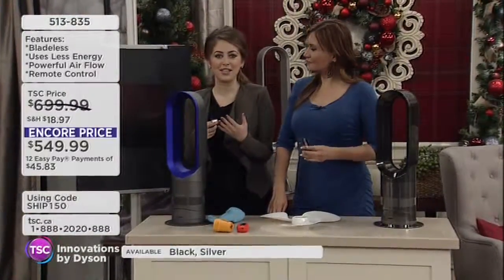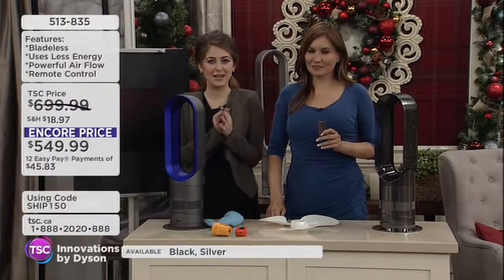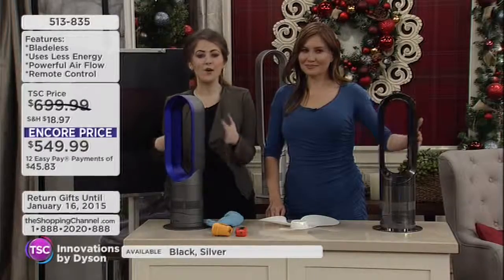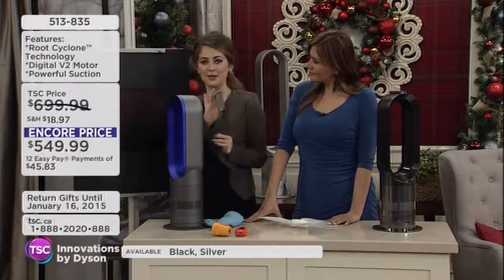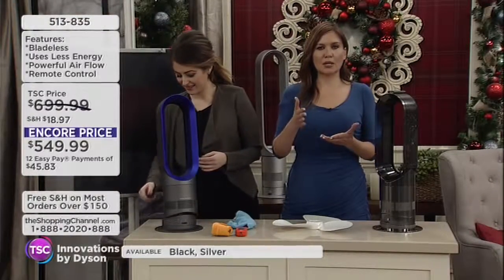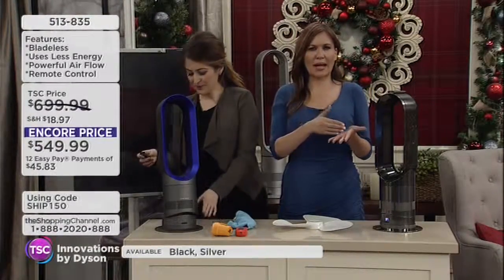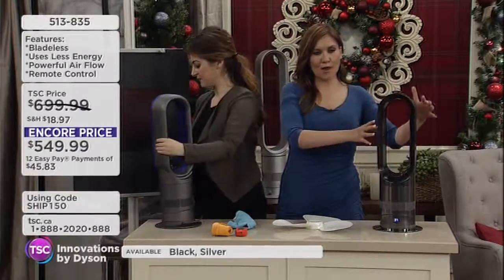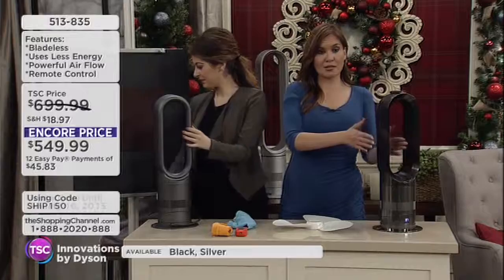Typically with conventional heaters, you might be fighting over who gets to sit right in front of it. But not with the AMO5 — it oscillates, so everyone can enjoy it. And the great part is you can control it all, whether you feel warm, or when you're sleeping and tend to get a little overheated and want that cool sensation. You're going to pick up the AMO5, your fan heater.